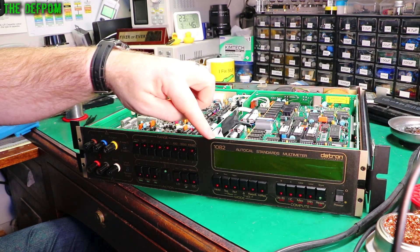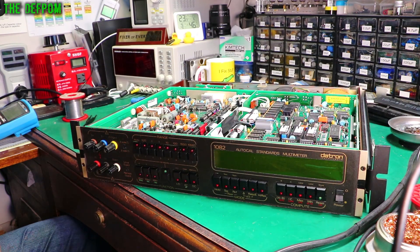I'm working on this DATRON 1082 multimeter which I picked up recently. There's nothing actually wrong with it — it's working fine, at least the stuff I've tested so far.